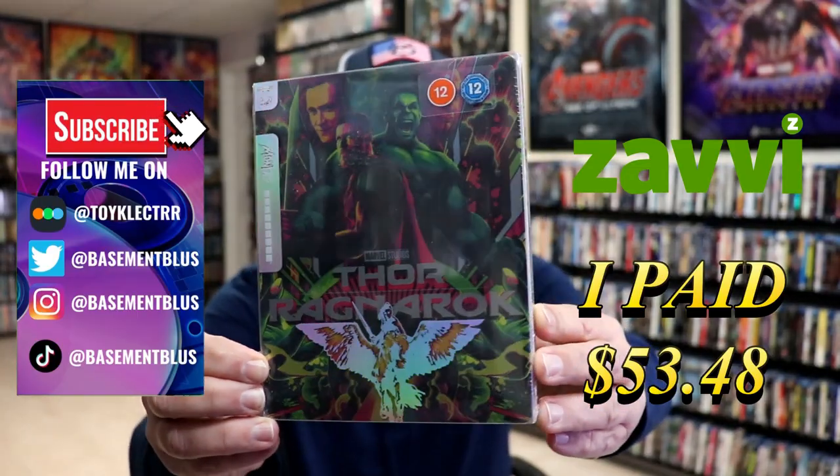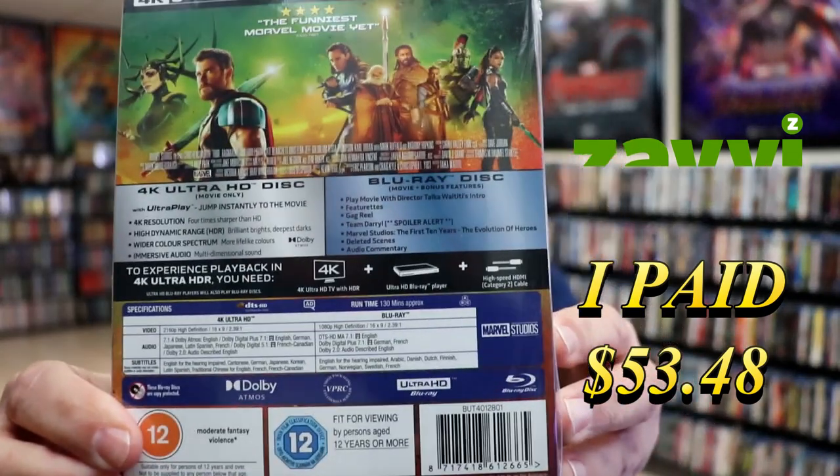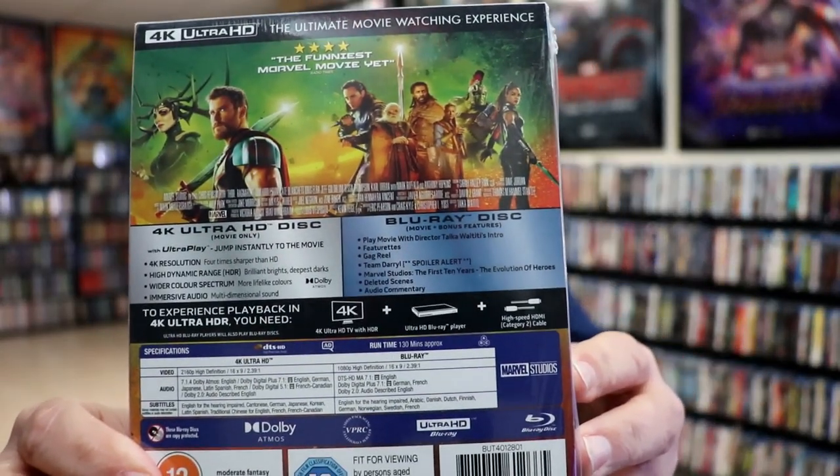Here's the front and here's the back. If you would like to check out these special features you can go ahead and pause and do so. I'm gonna go ahead and remove this from the wrapper and we can take a close look at this stillbook.